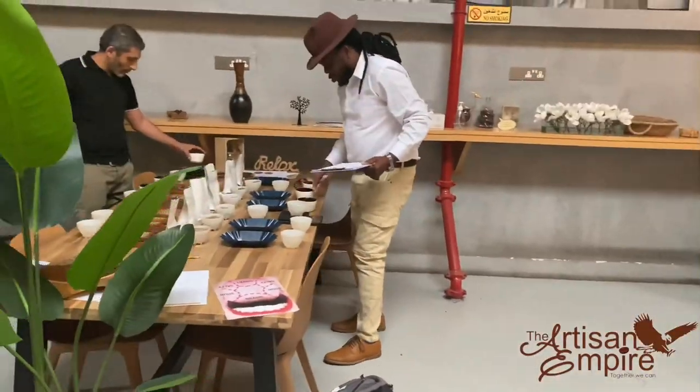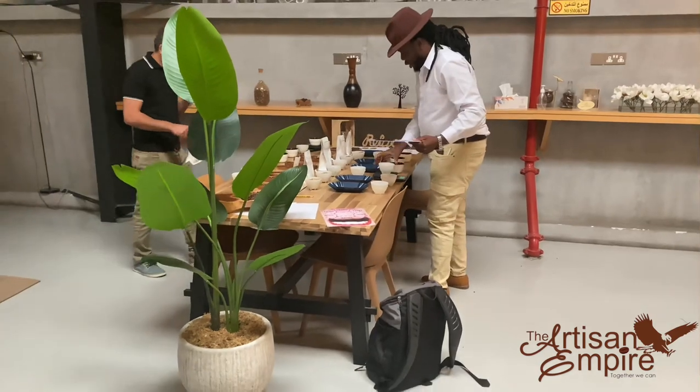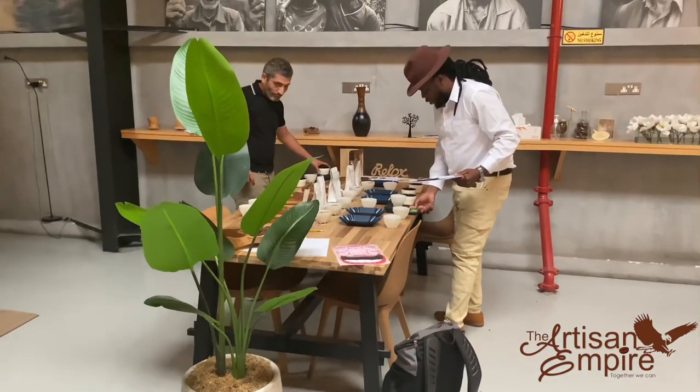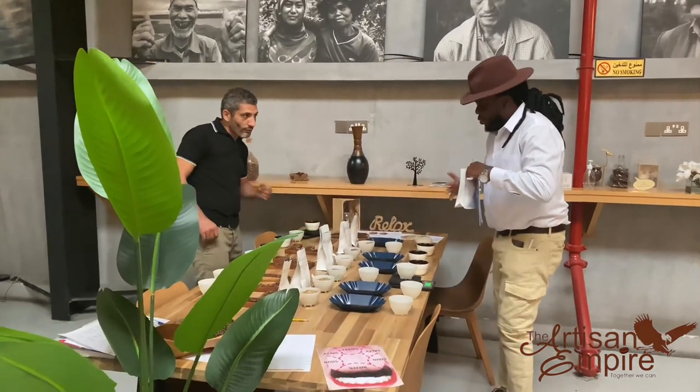My name is Joseph Petty, owner of the Artisan Empire, founder of Specialty Coffee Zimbabwe, and affiliate of the Specialty Coffee Association.